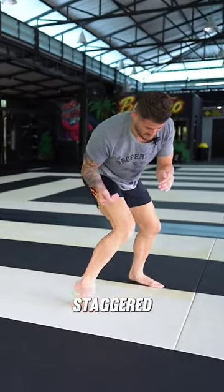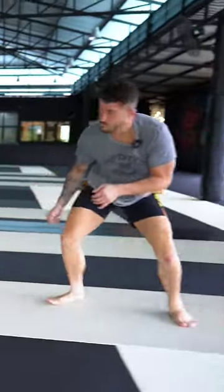Right hand, left hand in the armpit, feet are staggered. Lean in with my shoulder. Snapper.